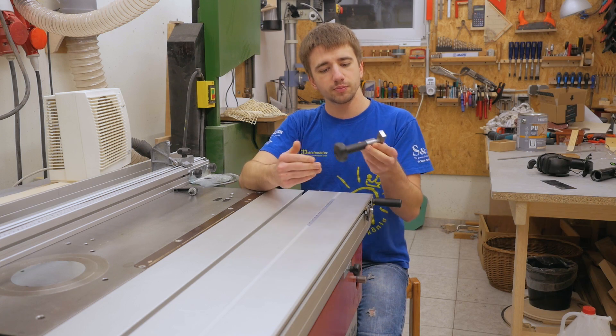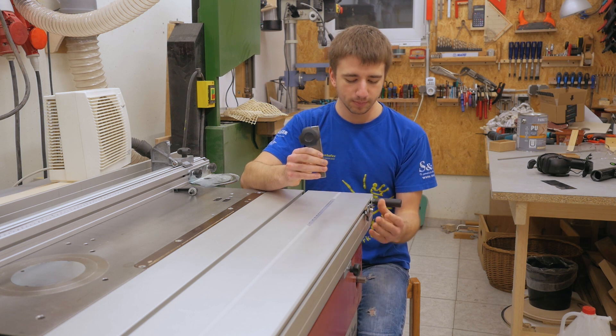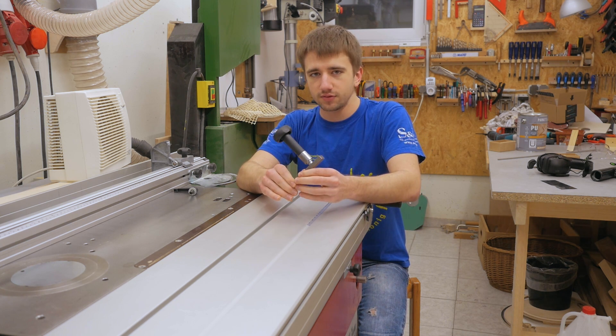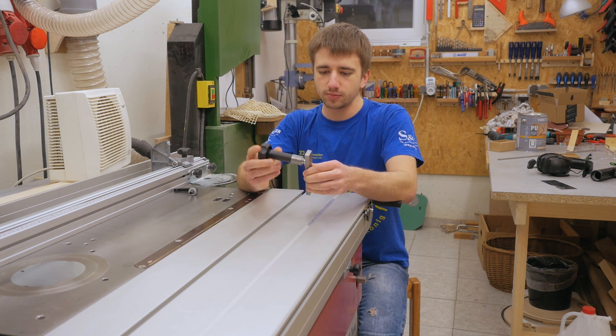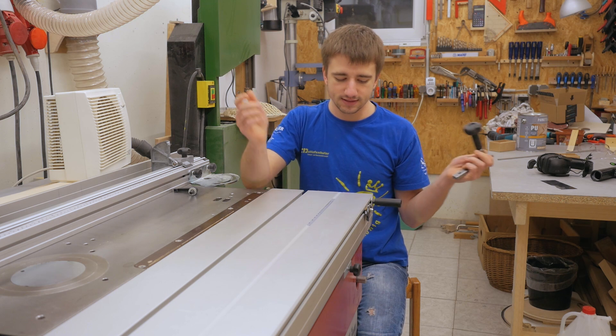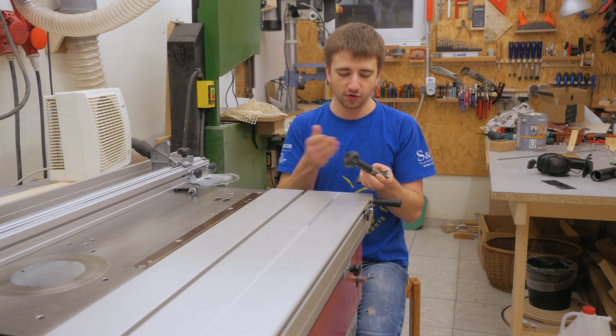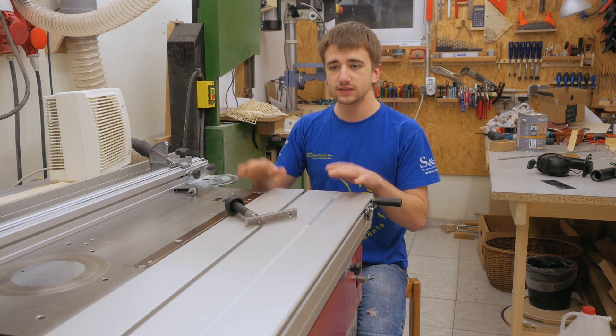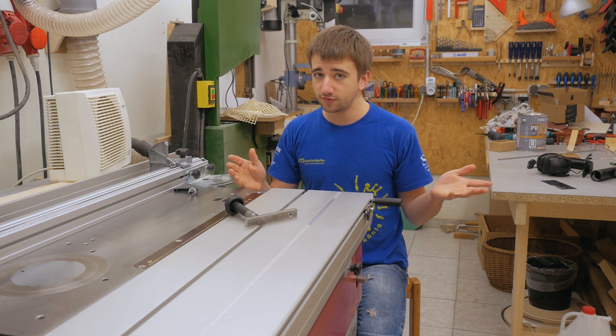Both pieces — the handle with the bar and the whole flip-up assembly — will be available for sale from Felder on the 3rd of March. The price they told me will be 61.50 euros plus tax, which they say is the same price as before for these parts. So for all of you who had the same issues with the crosscut fence on this saw and were hoping it gets fixed someday — now it's fixed and available pretty soon.